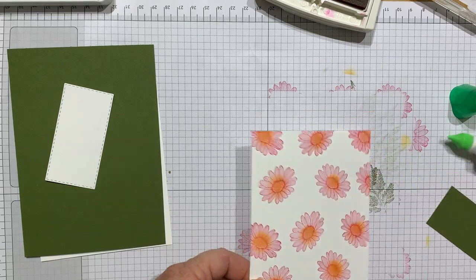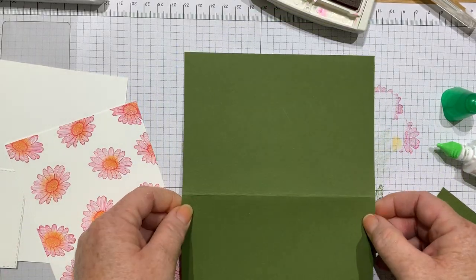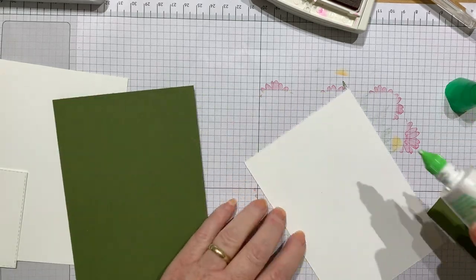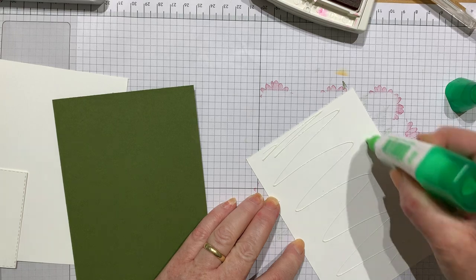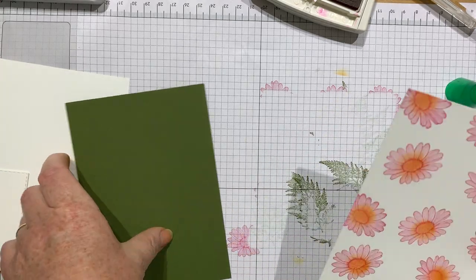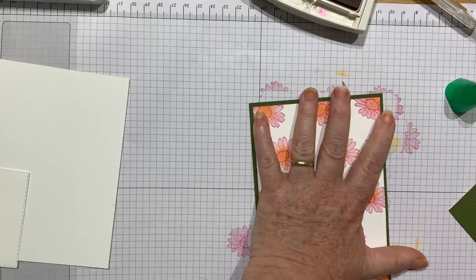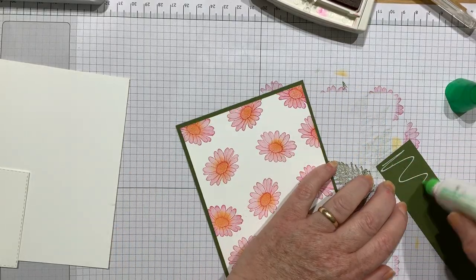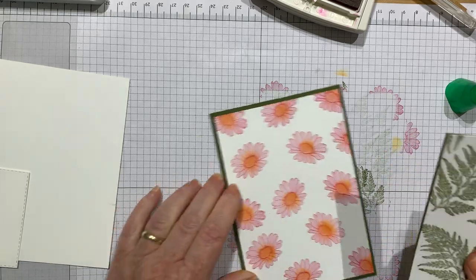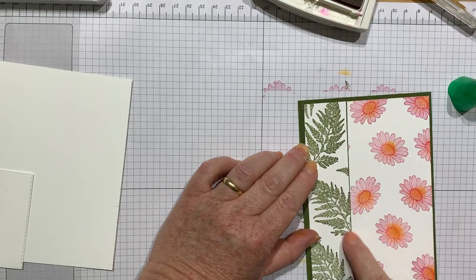I'm going to pop it straight on my card base. The card base is also Mossy Meadow. To make it, I've cut a piece of A4 card in half at 14.9 centimeters and scored it in half at 10.5 centimeters, and you get two C6 card bases from one piece of A4 card. I'm going to put this piece on, taking it right to the edge to make it look seamless. Just such effective images.